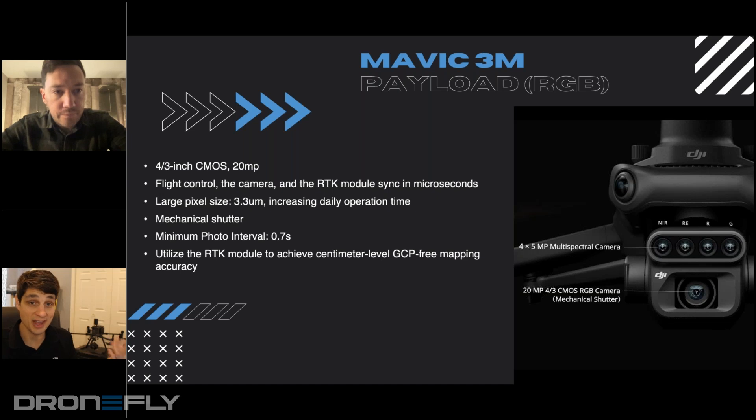If we look at the Phantom 4 multispectral payload, that was just a small sensor, two megapixels. Now we're going up to even bigger than what the standard Phantom had at the one-inch sensor — now we're at a four-thirds inch sensor, 20 megapixels. What that's going to unlock is we always had to battle between spatial resolution and spectral accuracy. Now we're going to be able to combine the two by maintaining that four-thirds sensor. You're going to get really high GSD on these maps, as well as really clean imagery because it's a mechanical shutter, capturing every 0.7 seconds. So you're going to have really good imagery to run machine learning on for analysis and visual.